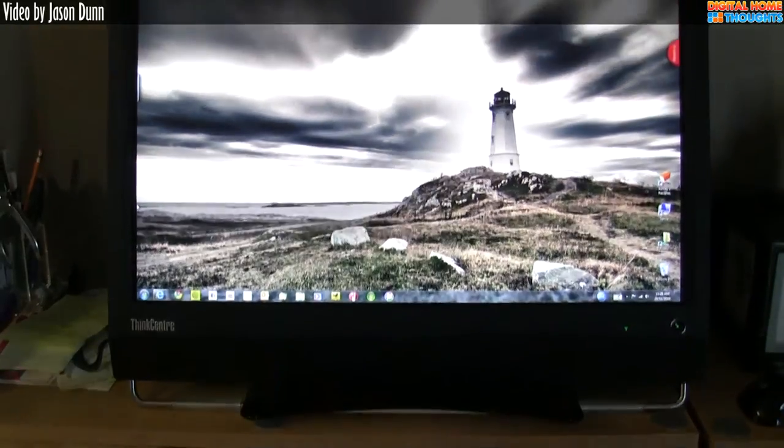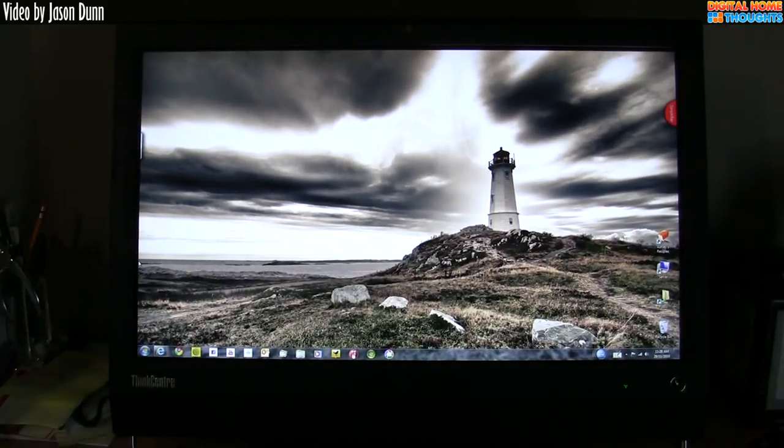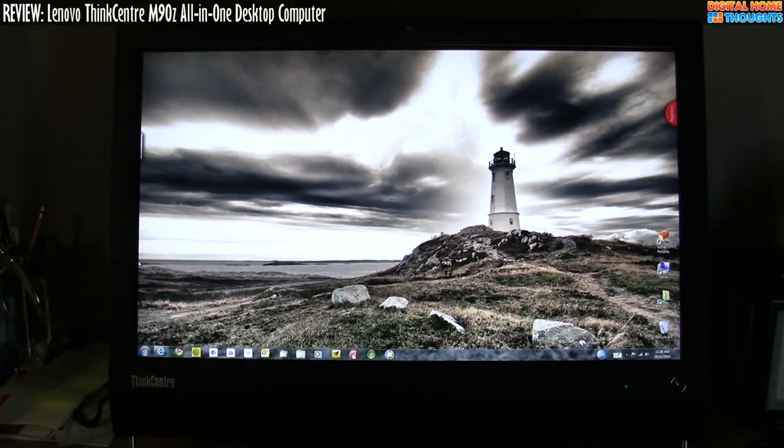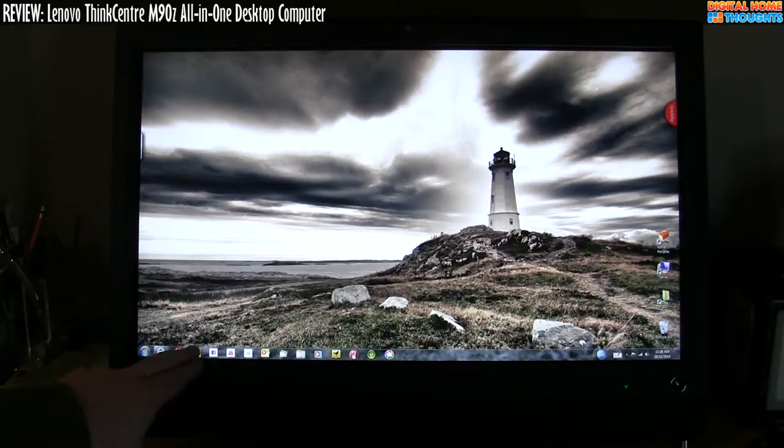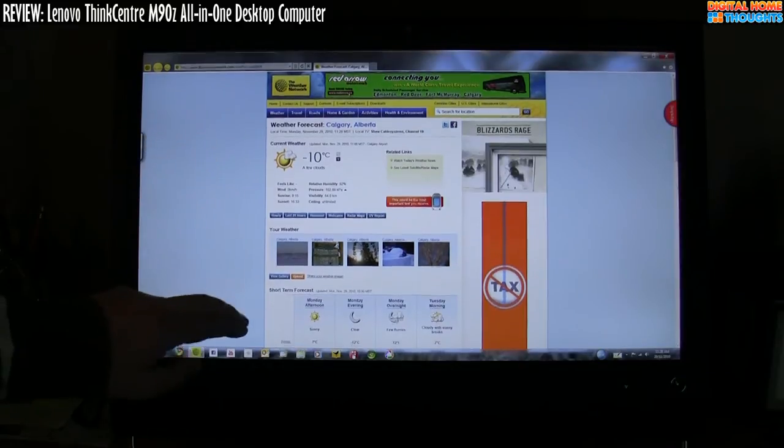So what do I think of the M90Z overall as a system? It is a really fast, really capable machine. With 4 gigs of RAM and that 3.2 gigahertz Core i5, this is a wickedly fast machine — I've never seen it slow down or bog down. We're doing fairly simplistic things here. I've created some shortcuts down here for the weather, so when we want to see the weather we just load it up.